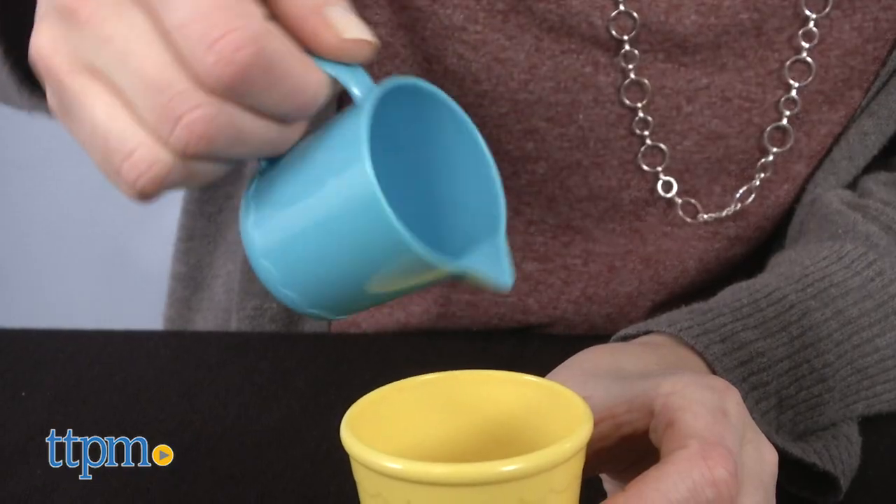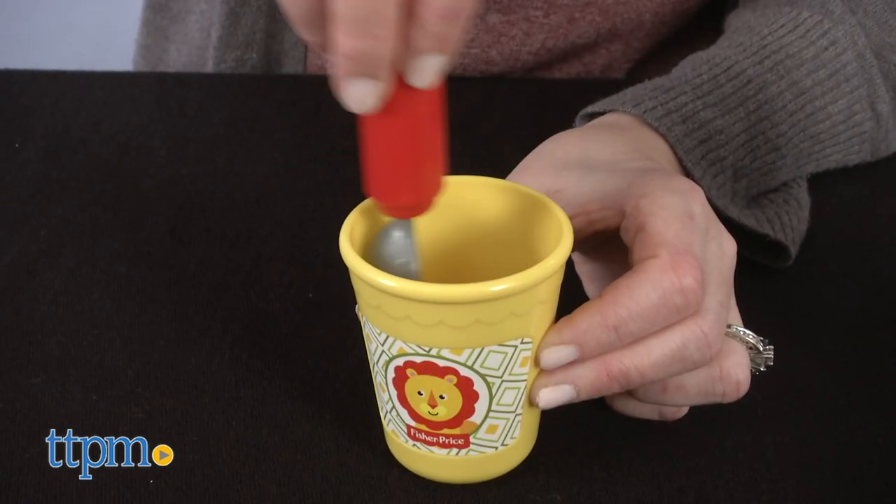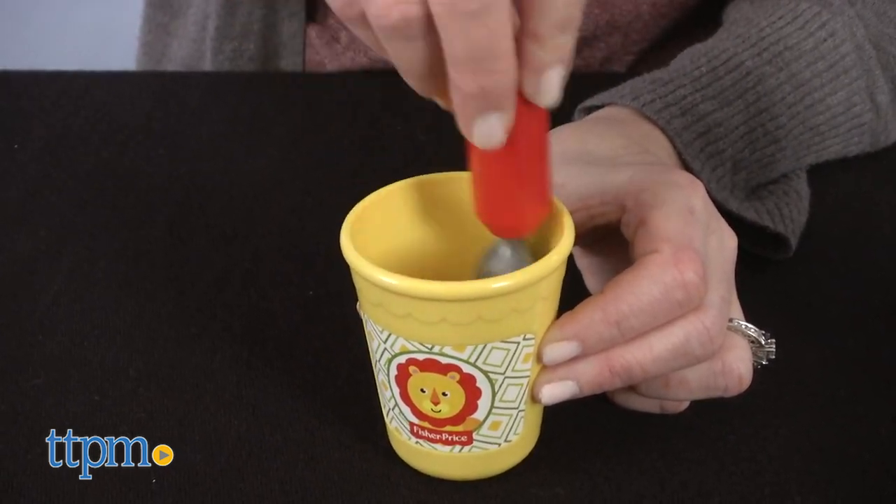This is adorable. My preschooler sees her grandparents make coffee all the time and she started to play it out too, because that's what little kids do. This toy would be perfect for her, and here's why it might be perfect for your kids.